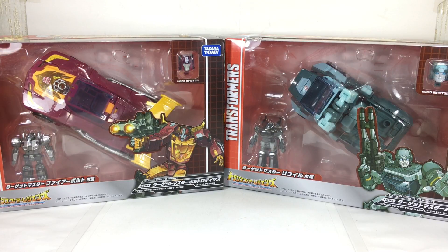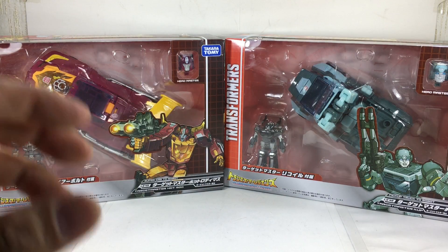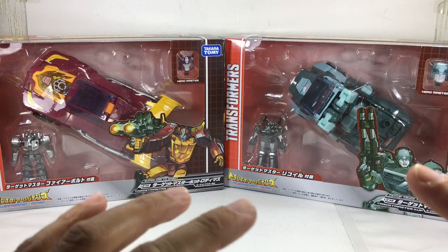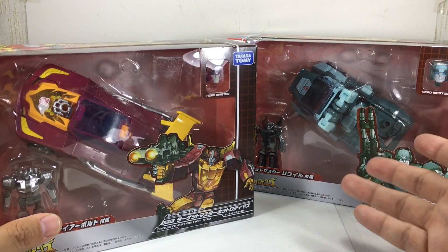This is the Transformers Legends LG-45 Target Master Hot Rod and LG-46 Target Master Cup by Takara Tomy. I picked up these figures at Artoys and I'm just so blown away by how they look. Just in packaging, they look so much like they're — as movie accurate as they can get. I am just loving it. The colors just pop. The figures look so vibrant, but they're still in packaging.